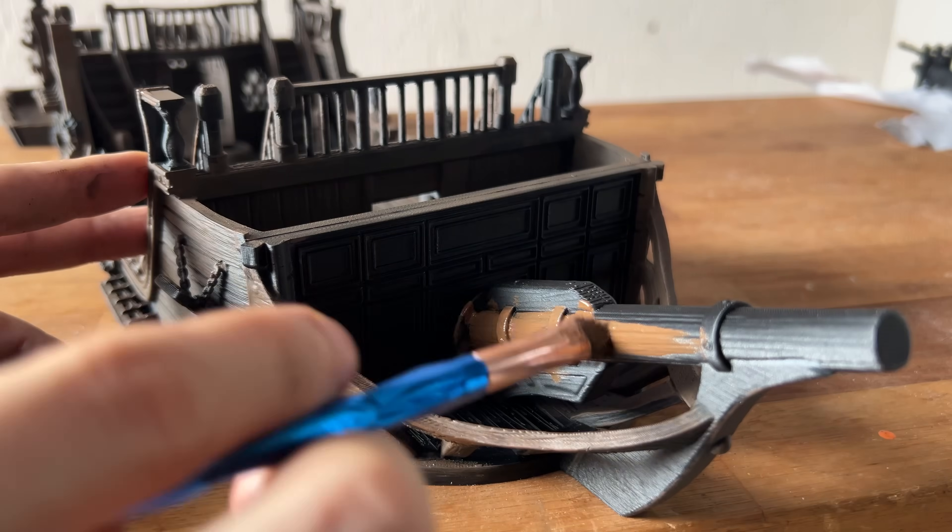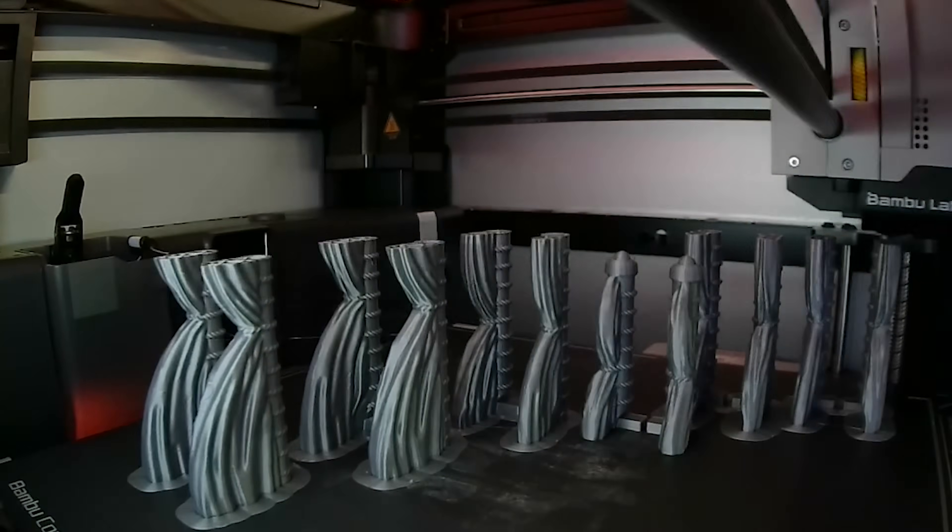This looks like resin though. I can't believe that this is at the end. We reprinted one of our classic terrains using the fastest FDM printer we've used so far. Stay until the end to see the result.